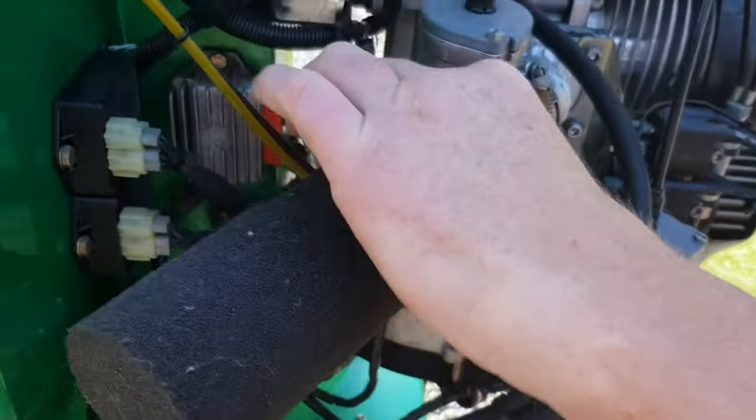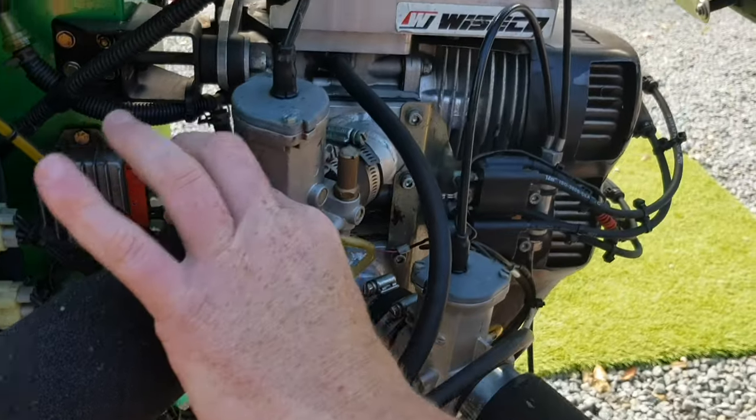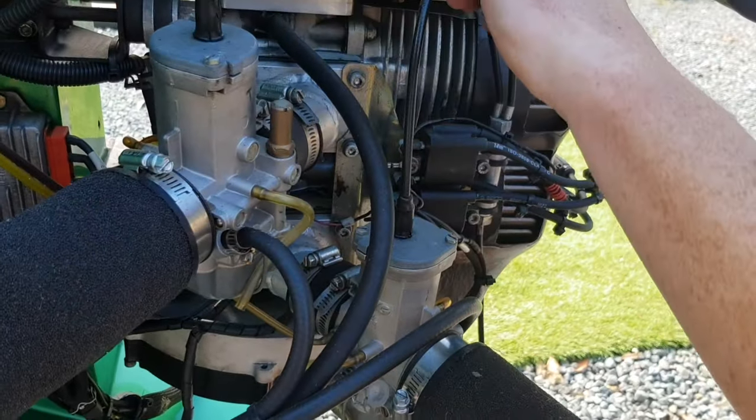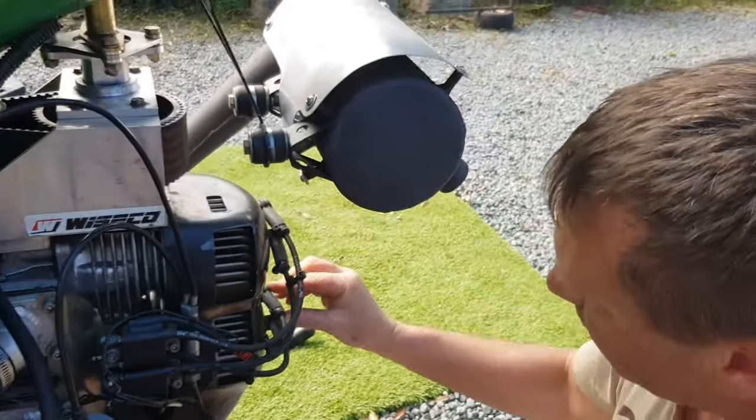Check the air filters and carby — give them a wiggle because they're only clamped on with those clamps. If they come loose they'll fall off, and pulling off is not good. Check the cables too, because they can vibrate off.